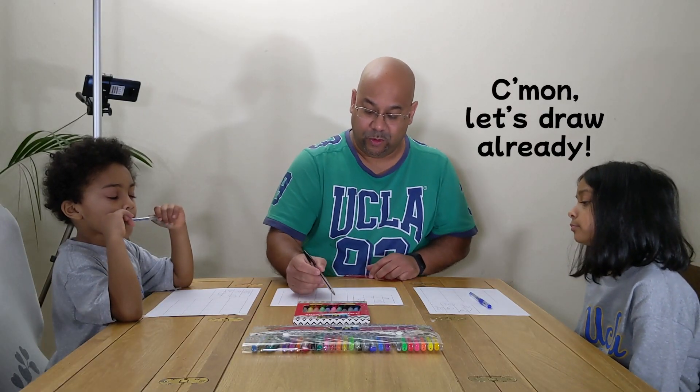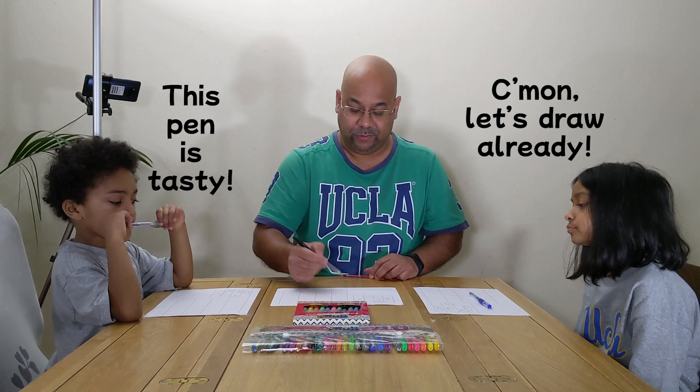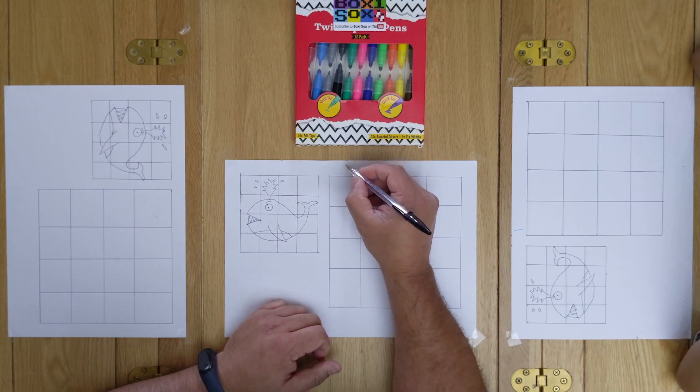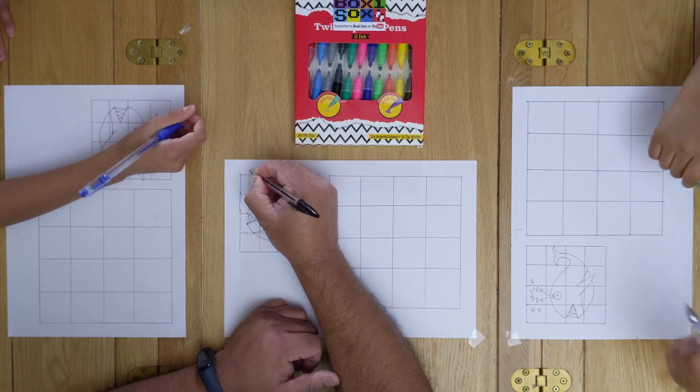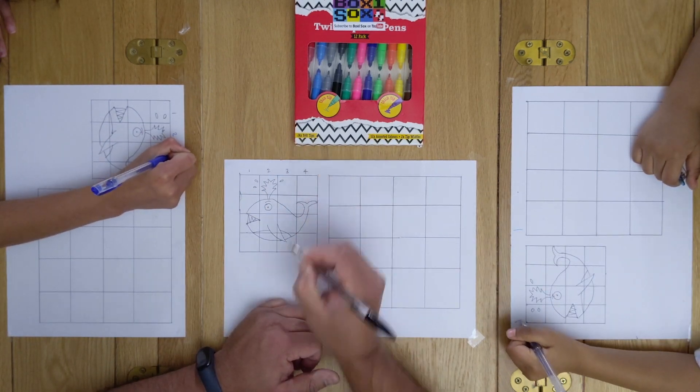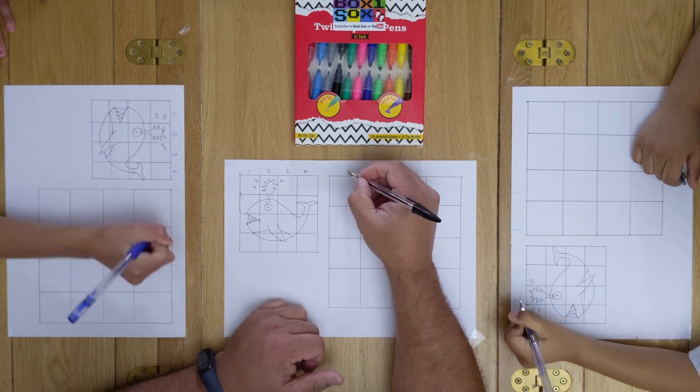So we've got a 4x4 — 1, 2, 3, 4 across and 1, 2, 3, 4 down. First we're going to put numbers across the top on the small picture. 1, 2, 3, 4. And on the larger one, I'm going to do the same: 1, 2, 3, 4.